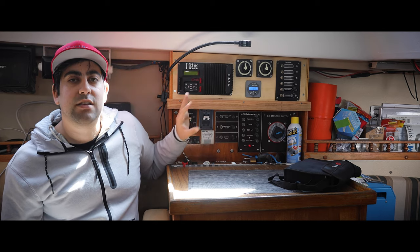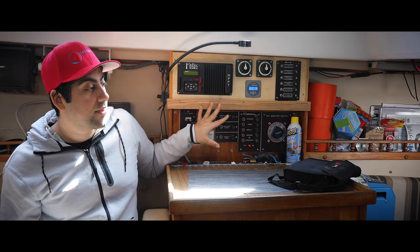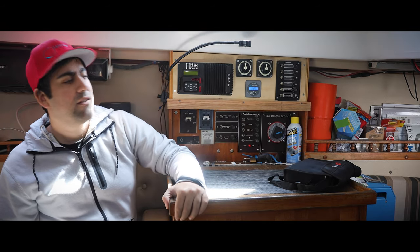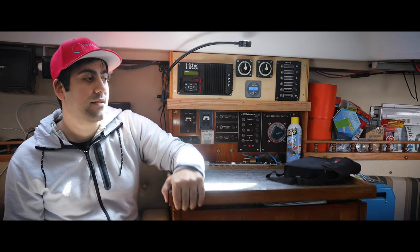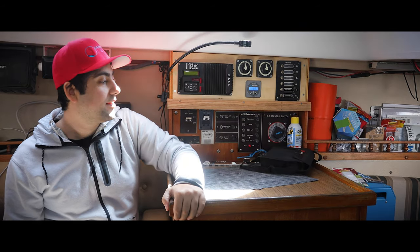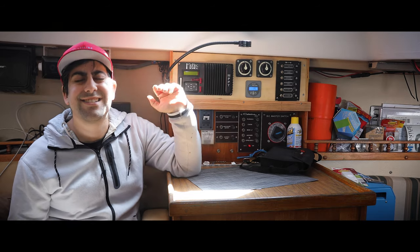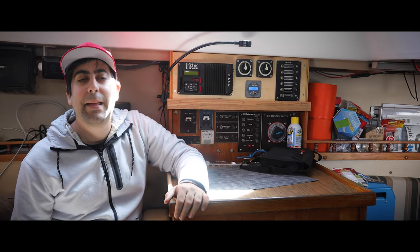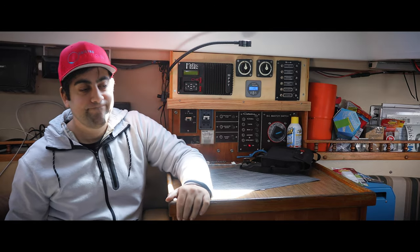Keep an eye out for those new electronics — that's all the tease I'm giving you. We don't have enough space to add more to this panel right now, and we really want to make it cohesive, unified, and finished. My biggest pet peeve is having stuff on here when you need to access something underneath — it's a fast way to have drinks fly into your electrical panel. So we're going to turn this into a drawer.